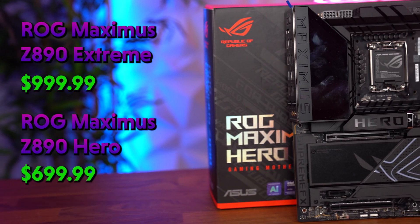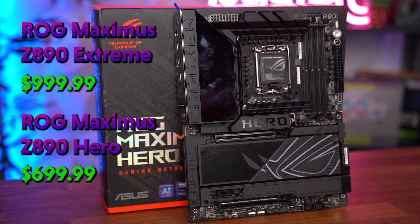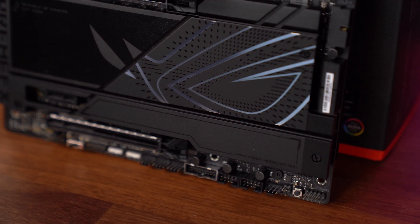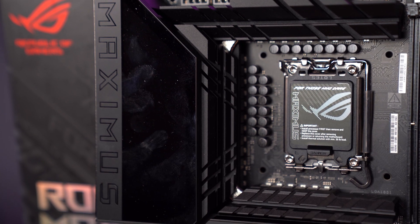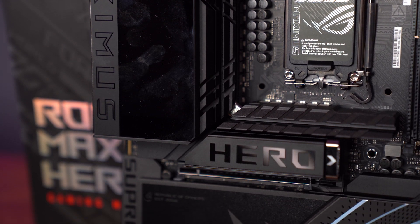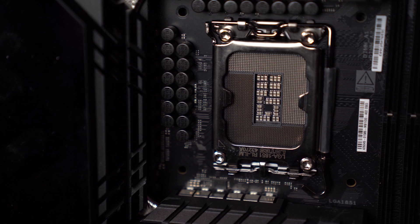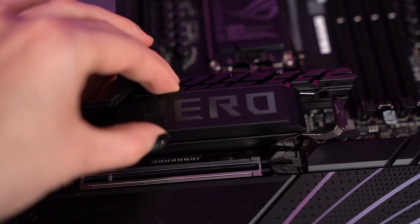The Hero motherboard offers multiple M.2 slots with heatsinks, Wi-Fi connectivity, one PCIe 5.0 and two PCIe 4.0 slots, DDR5 slots supporting up to 192 gigabytes at speeds up to 9000 megatransfers per second, as well as AI overclocking and cooling capabilities with plenty of USB ports. I also really like the M.2 Q-release mechanism, which makes PC building super fast thanks to its screwless design.